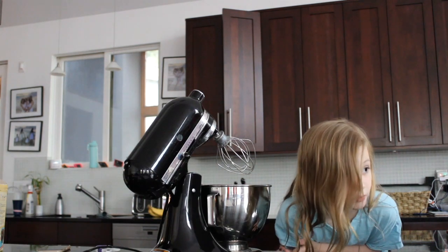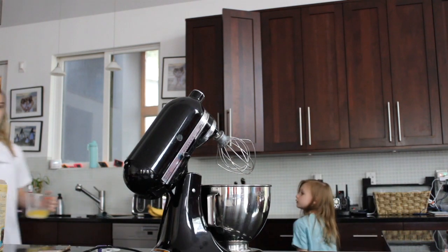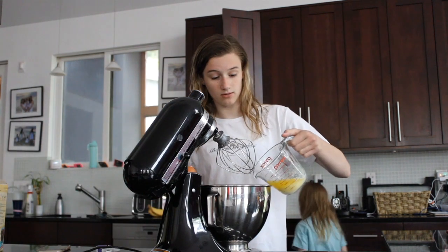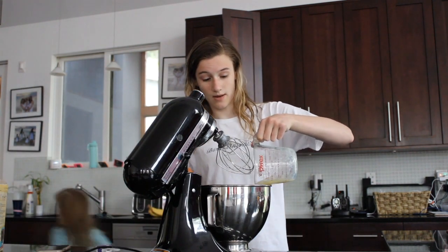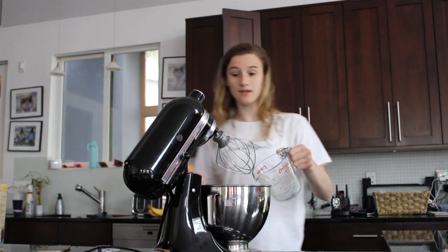At my school we speak Spanish. Yeah, with the coronavirus situation — we've been in quarantine for like seven weeks. I miss my friends. Do you miss your friends, Ami? Yeah, I do. I'm going to go crack the eggs.